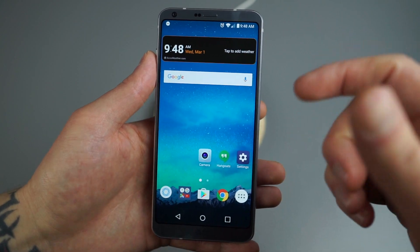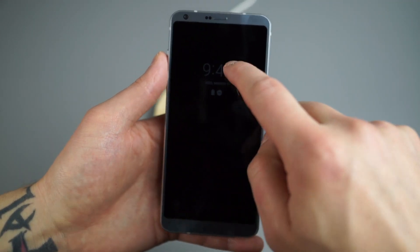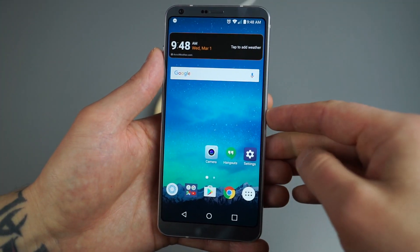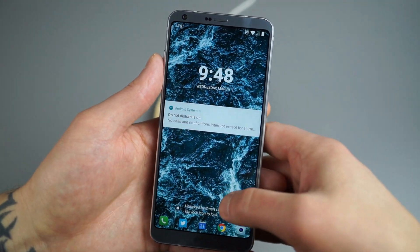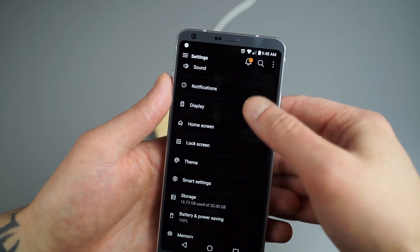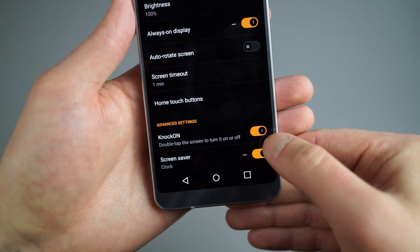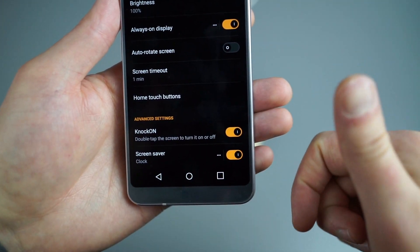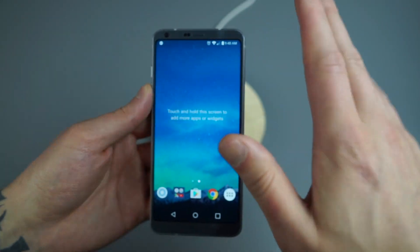You may have noticed LG's knock-on feature, where you double tap the display to wake it or turn it off. To enable that, dive into Settings and then Display. At the bottom of Display, you've got a toggle for Knock-On — just double tap the screen to turn it on and off. Definitely a nice feature and something I always recommend.